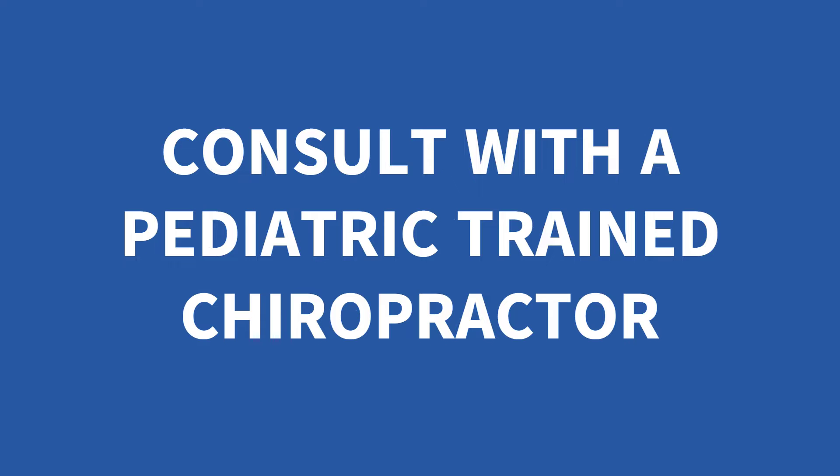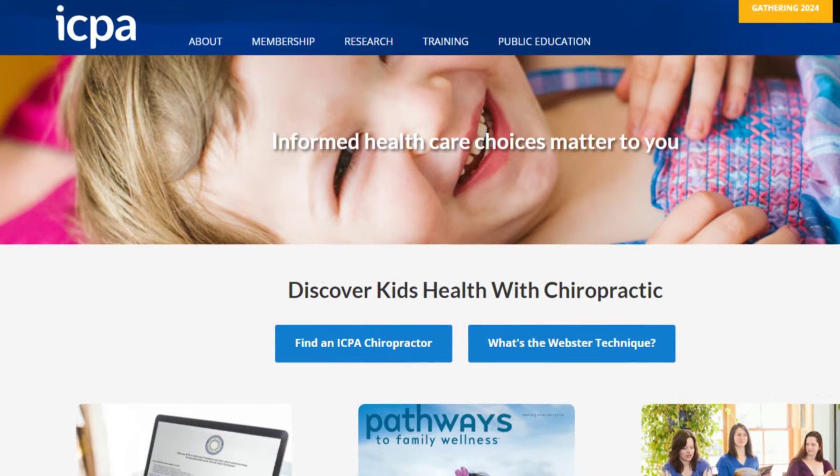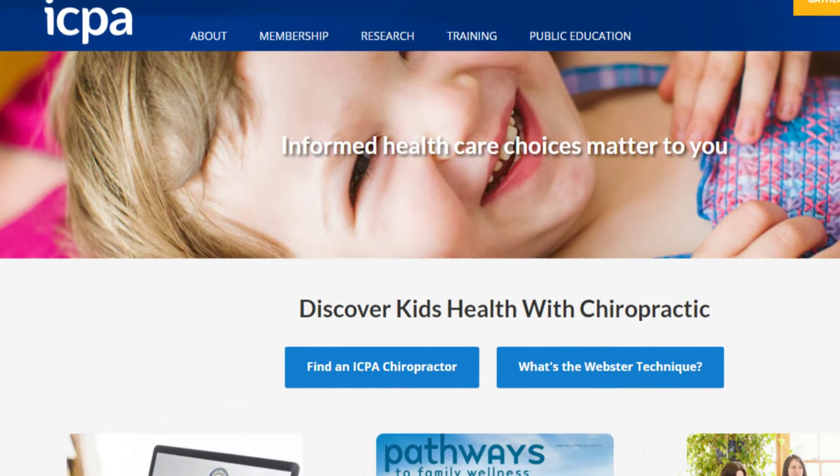For most viewers, this will be the very first time your child's spine has been checked, as most doctors do not perform detailed spinal health assessments during routine checkups. That's why it's important that parents be able to recognize the signs of spinal health problems in young children. If you find anything unusual or anything that doesn't look right, I recommend that you consult with a pediatric trained chiropractor in your area. Pediatric trained chiropractors are much more common today than even five years ago. I will leave a link in the description below to the International Chiropractic Pediatric Association, a helpful resource to help parents track down pediatric trained chiropractors in their area.